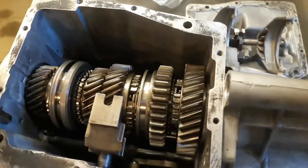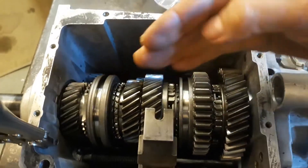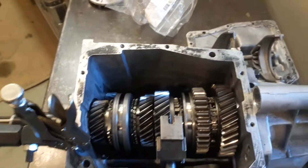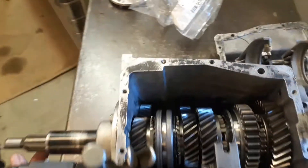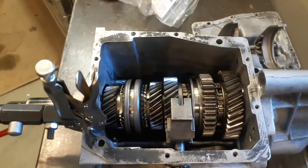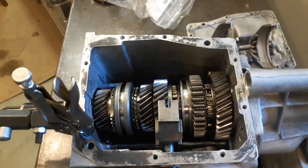This gear train pushes in the opposite direction, and because of the way these gears are cut, the gear is going to want to walk forward or backward. What I found on this transmission that was really out of spec was the thrust of the entire gear train, and we checked that by using a dial indicator on the input shaft. What we're looking for is thrust or end play.